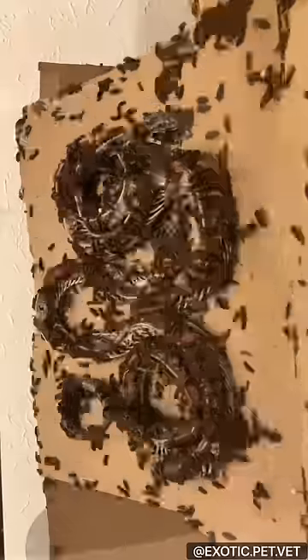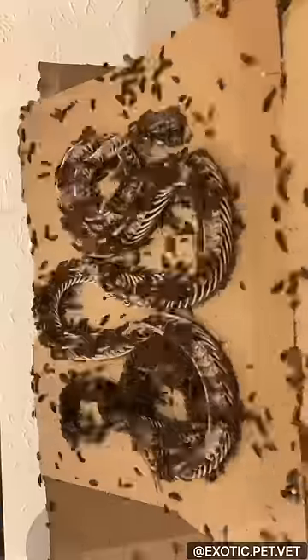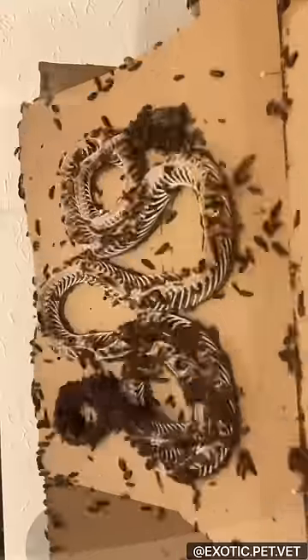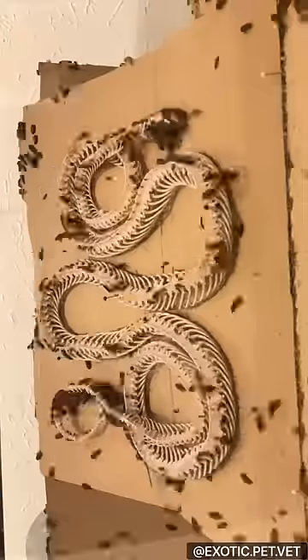This snake was very important to his owners, and his morph was Mask Red Factor Anery Motley. Now, I'm not the best at snake morphs, admittedly, but apparently he had some fun genes. He was owned by Big Squeeze Constrictors and fathered a lot of really cool babies.